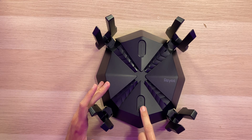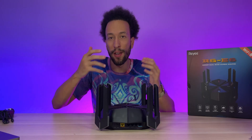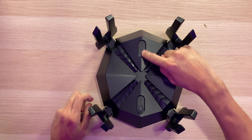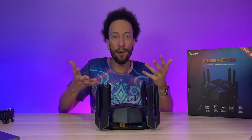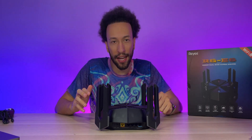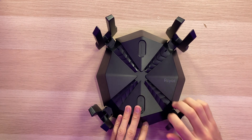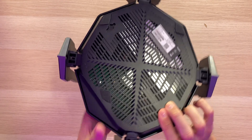On top there's an LED light along with a dedicated mesh button, so with a simple press you can connect it to another RAY router for a mesh setup around your house. There's some RAY branding and another LED light at the top. We have four sets of two antennas — that's eight antennas total — for great range and connectivity. The antennas point up by default but can also face inward, and the turning mechanism feels very satisfying.